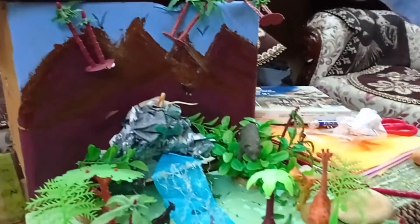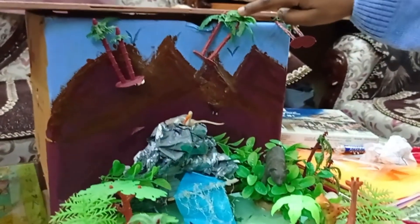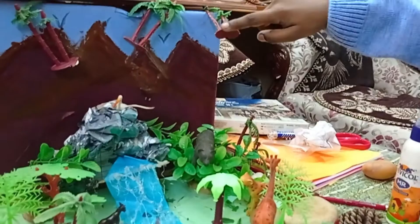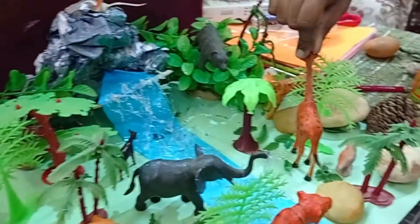Take another cardboard box, keep it behind, and paint the mountains. You can even stick sheets and paint the upper part as the sky, and hang plastic trees on it. Now decorate the jungle with animals.